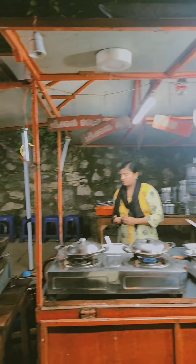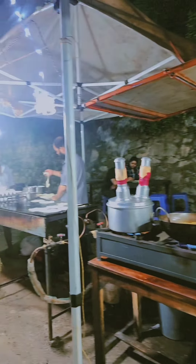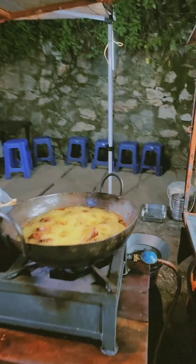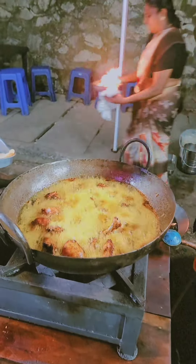Hello guys, good evening. Dr. Nugrah here. Today I am going to talk about a lot of food.